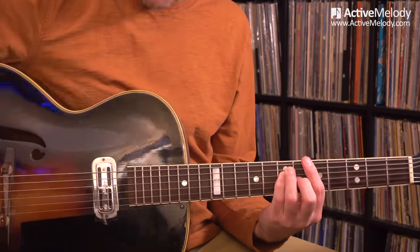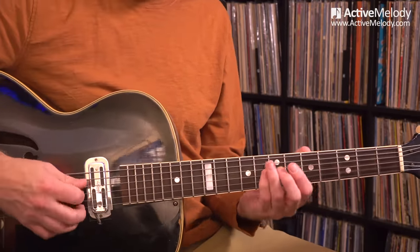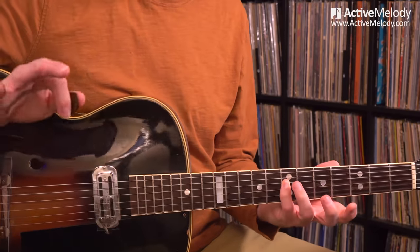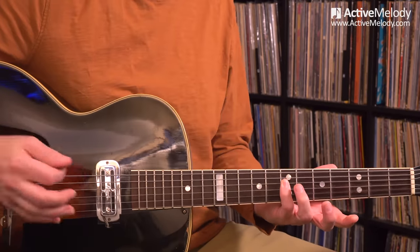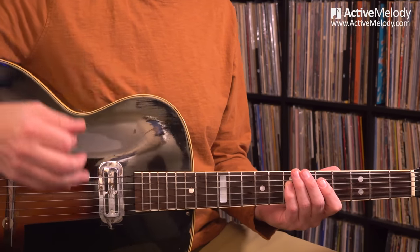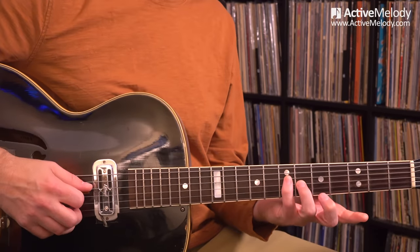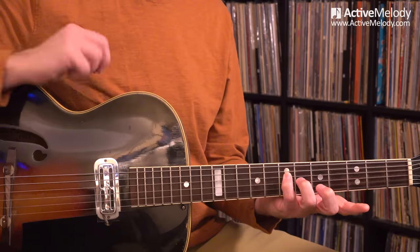The first thing I need to explain is: what is a harmonized third? A harmony is just two notes. You have one note, and then you have a note that's harmonizing with it. It all really goes back to the major scale. We're going to be looking at this in the key of A. If I take any note in that major scale — starting with the A note — and go up three steps, three intervals, and play those together, that's a harmonized third.